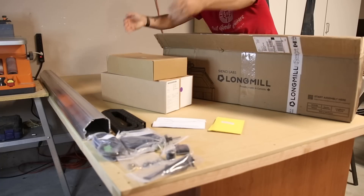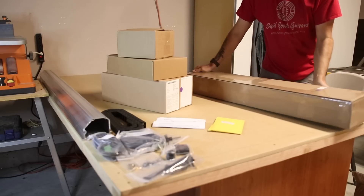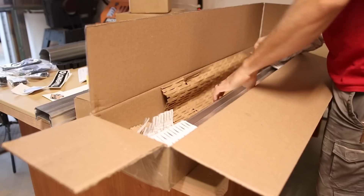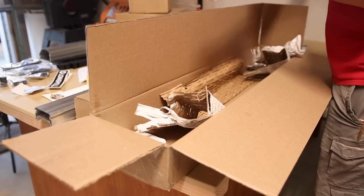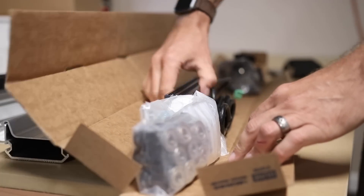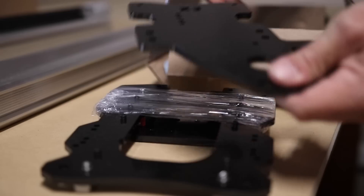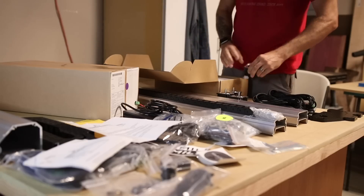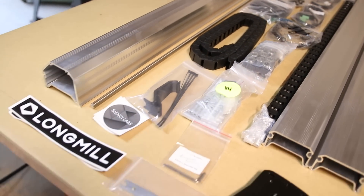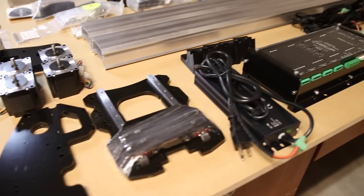So now that I've got everything pulled out of the boxes — this thing was packaged amazingly, by the way. They used every square inch of space; there was no way any of this stuff could rattle around or get banged up. It was all really well protected with foam and cardboard, and even had empty boxes filling up the void. I was really impressed by that. Looking around at all of this, I honestly thought there were going to be a lot more pieces, so I think building this thing is going to be a lot less daunting than I originally expected. CNC Labs says you can expect to spend about four hours putting this together, and they have a plethora of resources — step-by-step video tutorials and full printable downloadable PDFs that walk you through every step.